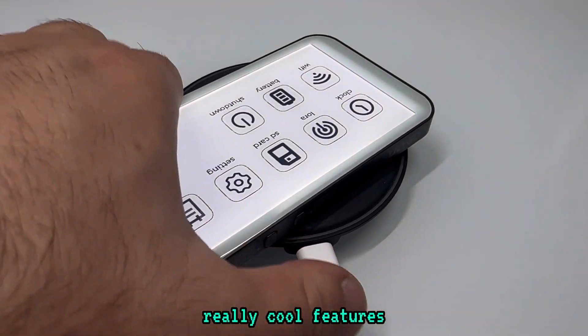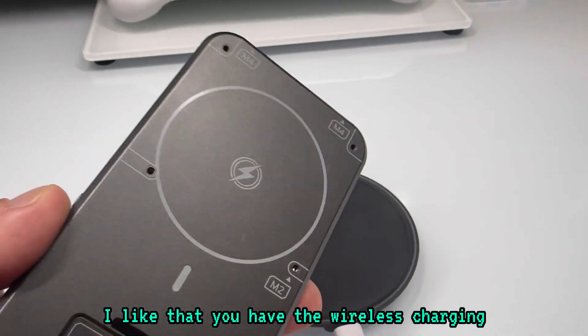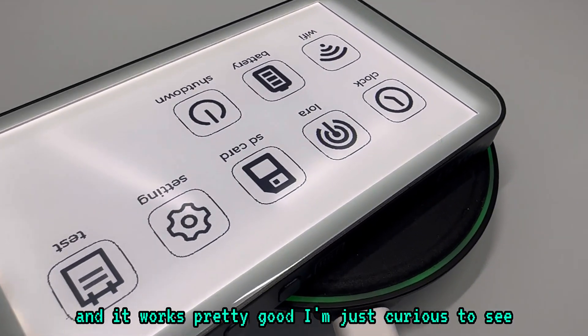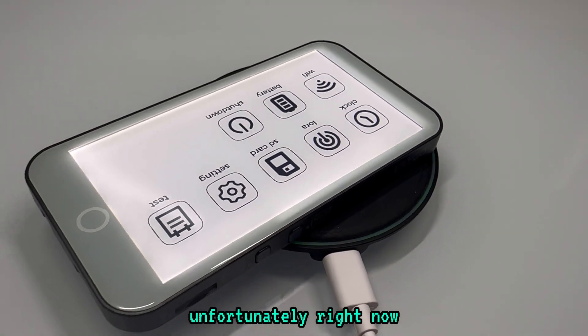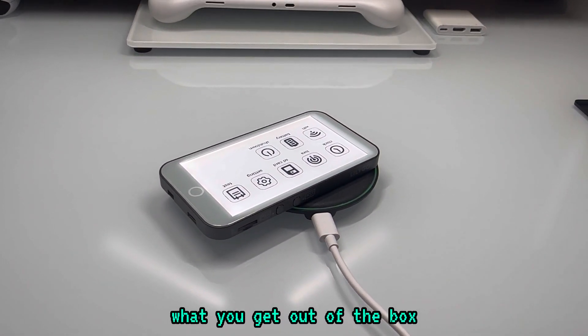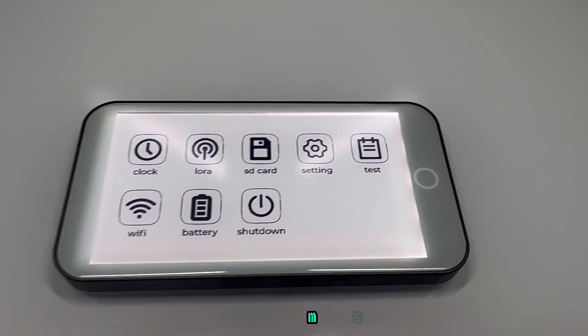Really cool features. I like that you have the wireless charging and it works pretty good. I'm just curious to see what you can actually do with this device. Unfortunately, right now there's no firmware you can flash to it, but this is what you get out of the box, and I'm just going to go through stuff and play some music.